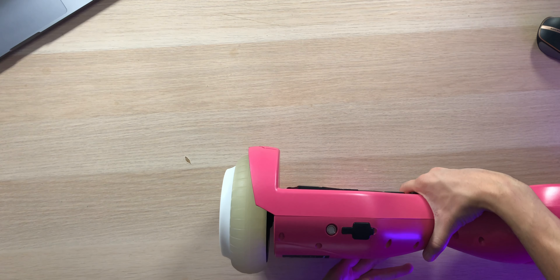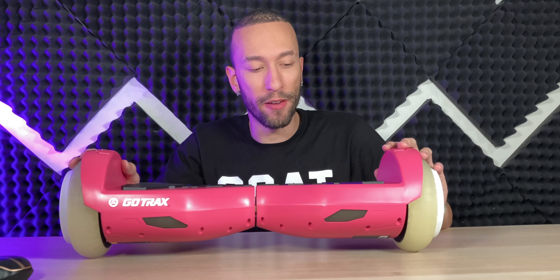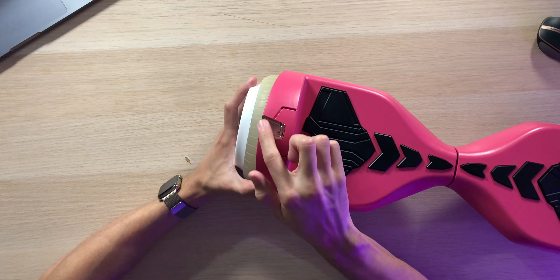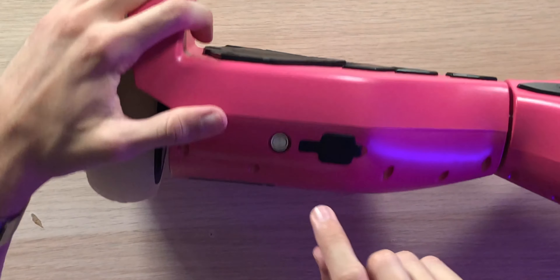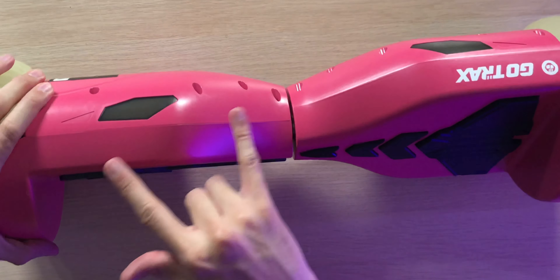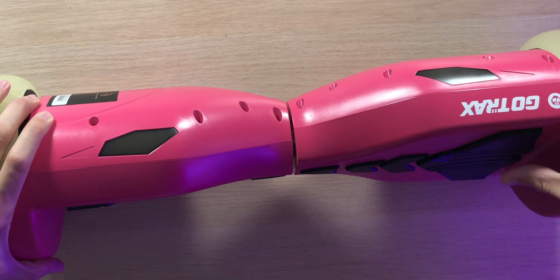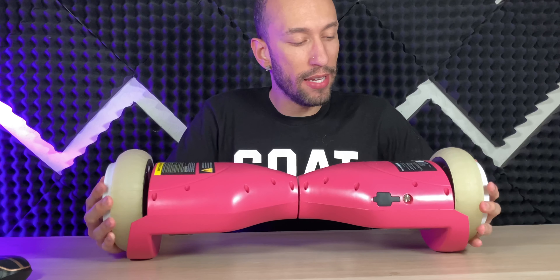This happens to be the pink model and it looks very vibrant along with these black foot pedals, so you can go forward, back, and side to side. We have some nice rose gold accents on both sides of the wheels. On the back we have a power button along with a waterproof flap that pops open to access the charging port. On both sides of the front we also have LED lights that light up as you are moving, plus Go Trax branding. Overall a very simple design.